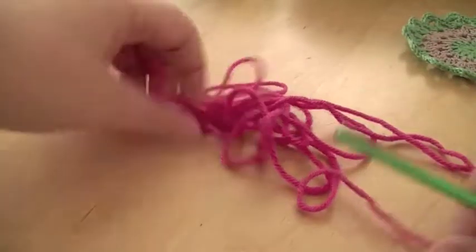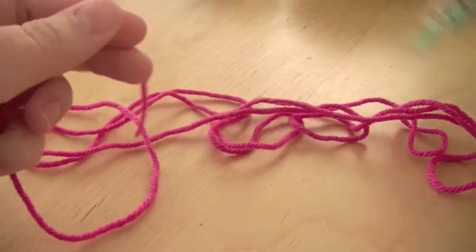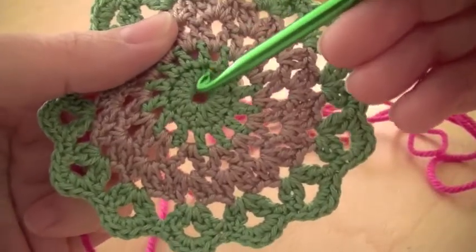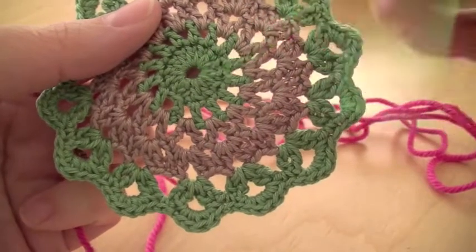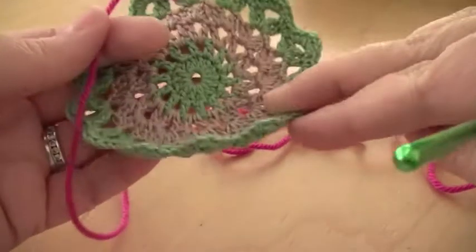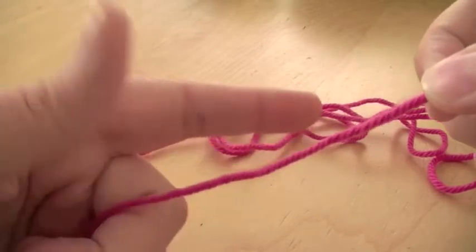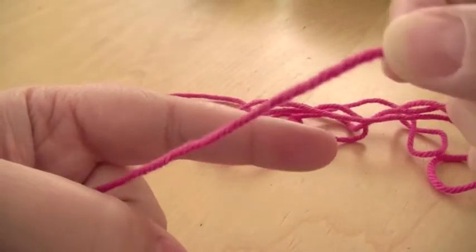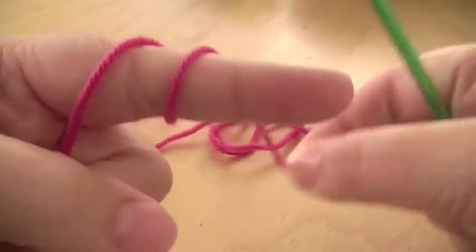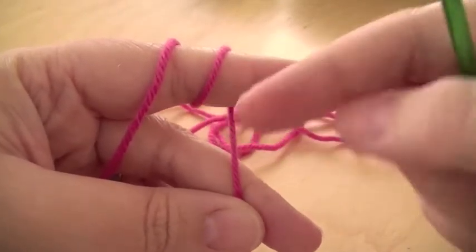So you take your yarn and we're going to work some trebles into a loop. I start off doing things like this: you take your yarn and your finger, that's all you need, and you wrap it round once and then you wrap it round again. And you hold this bit down here, and this will be your tail bit.